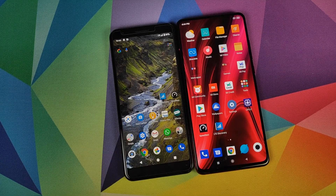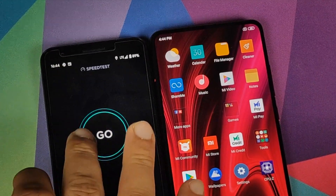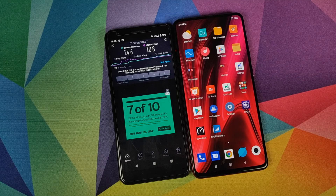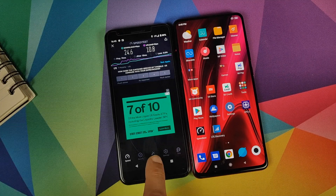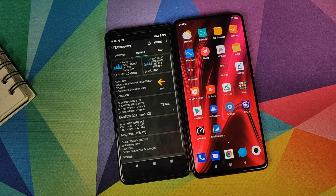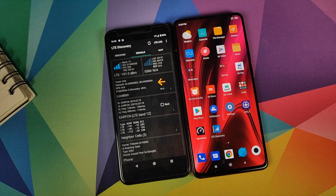We are going to start off with the Google Pixel 3a, so we will open the speed test application and click on go. We're getting 24.6 down and 10.8 up — we will note that down. Next we will go into the LTE Discovery app to see which LTE band we are connected to. We are connected to band 12.